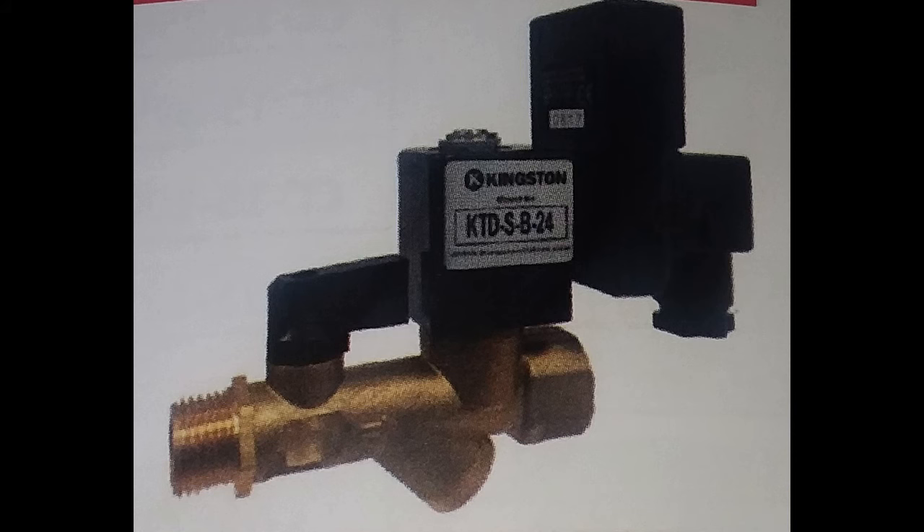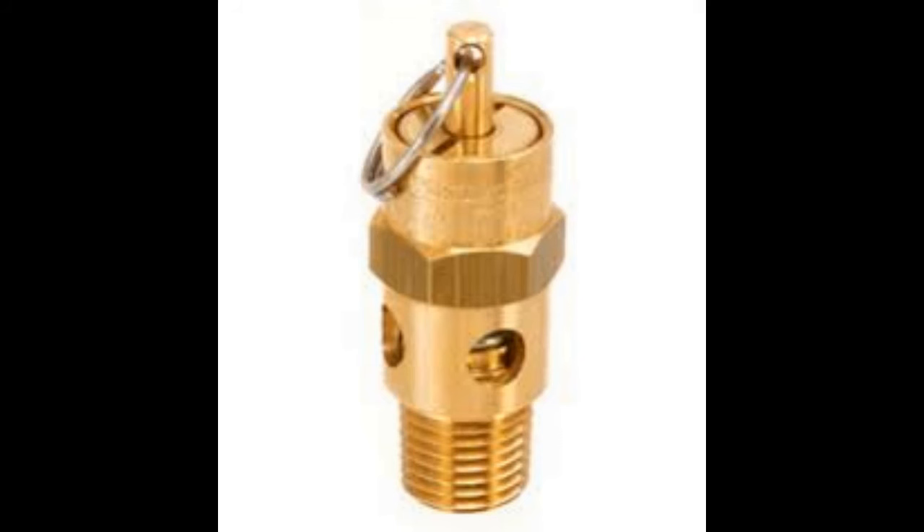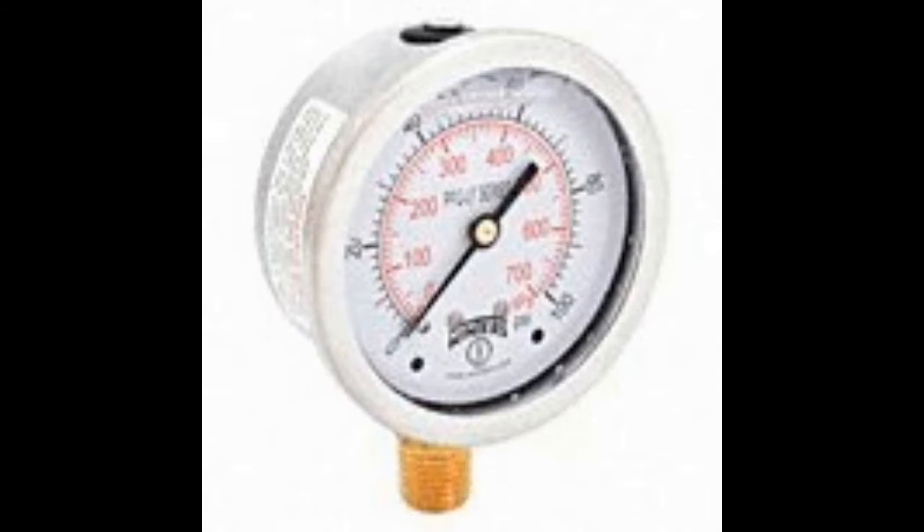Number six, super important: have a safety valve with the same rating as the certification tag on your tank. Number seven: have a working gauge on your tank. The safety valve and gauge are required by every inspector that may look at your tank, so have them on there — protect yourself and know what pressure is in that tank.